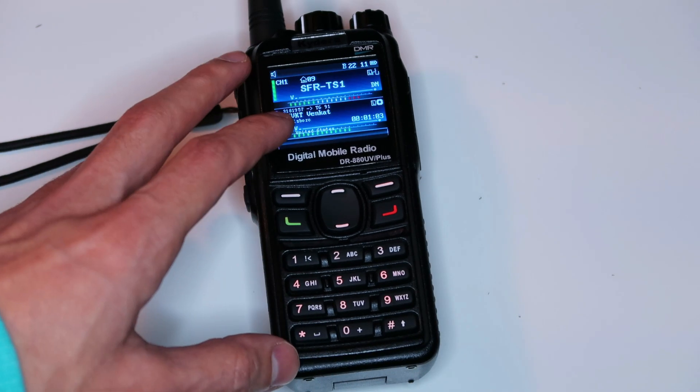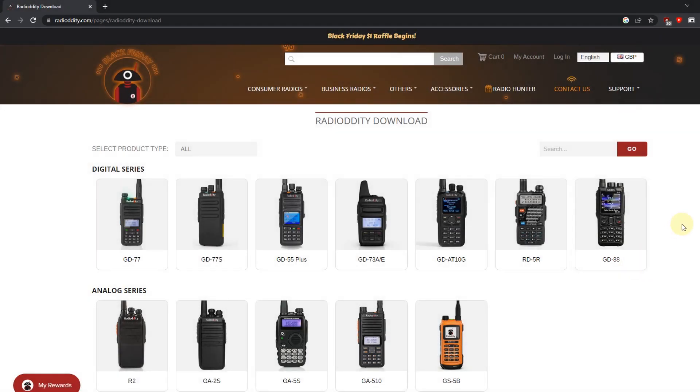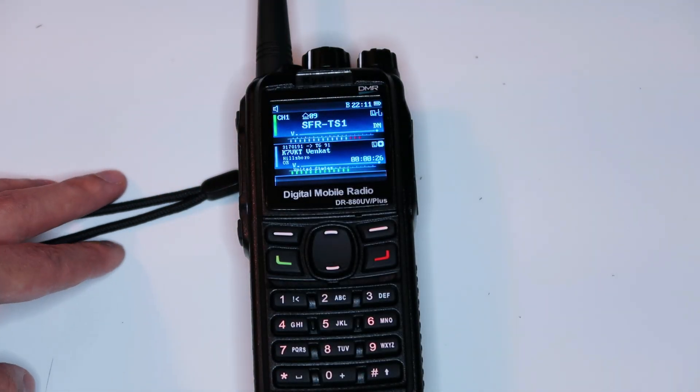My recommendation is that you don't buy this radio, either from Radiodity or Kydera. Wait and see if Radiodity fixes the issues with it — most of them should be fixable in firmware updates. If they do fix the issues, then please support Radiodity and buy the Radiodity version rather than the Kydera version. Radiodity's support is far better: they post the programming software and firmware updates on their website, whereas Kydera has nothing on their website and didn't even reply to my emails asking for the firmware. Right now there's no guarantee that the issues will be fixed, especially since the Kydera version has been out for over two years and still has all these problems.